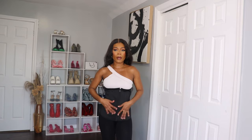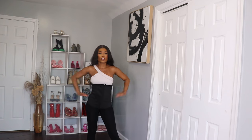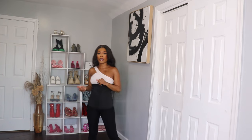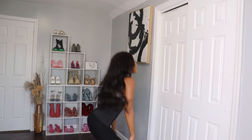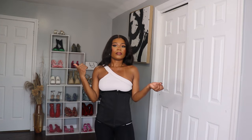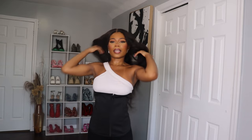This is what it looks like after I put the waist trainer on. I am able to move around — to be honest — and this is also great if you want to work out with it. You can always add whatever item you want on top.